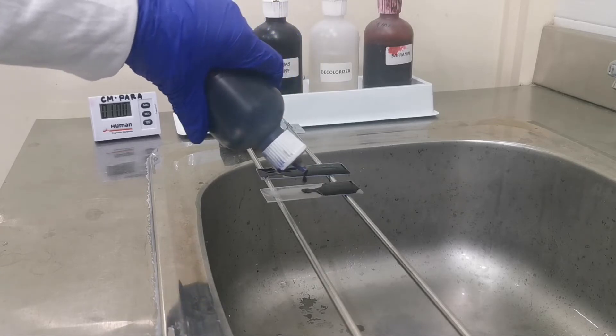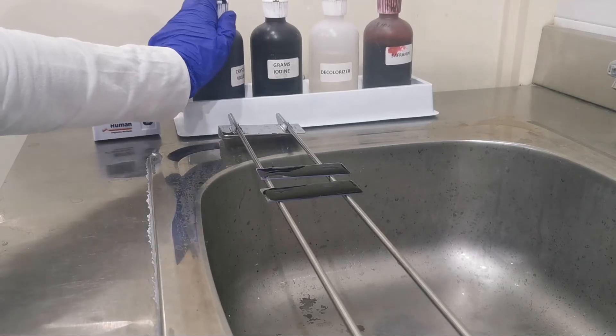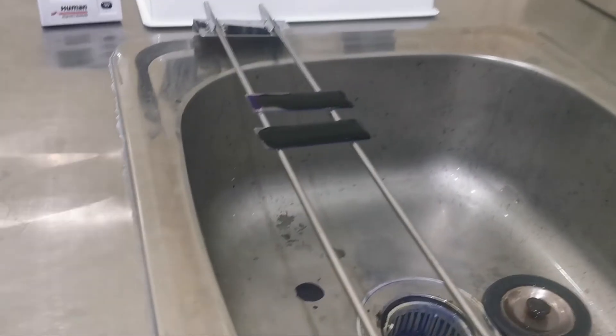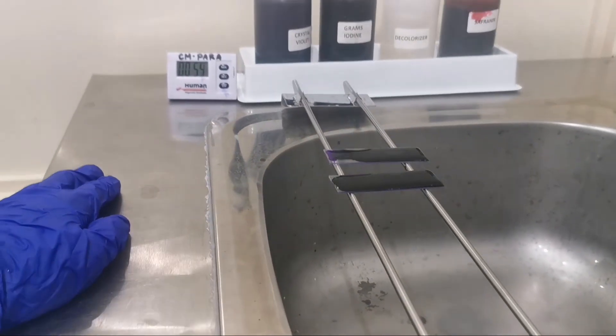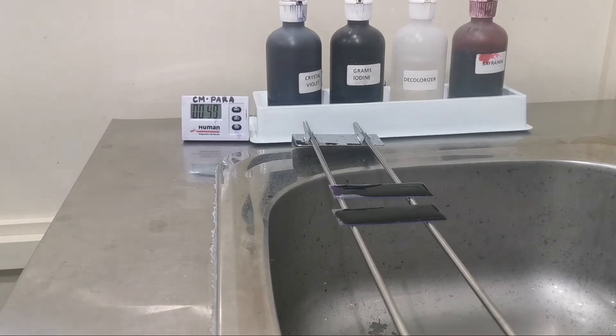Now let's flood the slide with our crystal violet stain — this will take about one minute. Crystal violet stains gram-positive bacteria because they have a thick layer of peptidoglycan, and this thick peptidoglycan layer is the reason why gram-positive bacteria retain the violet stain after all the staining steps are done.